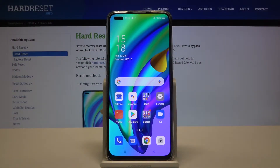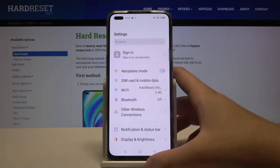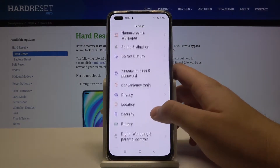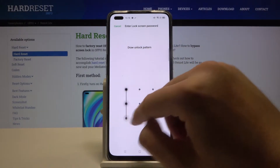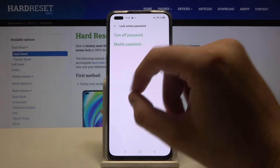Welcome. If you want to set up screen lock on your Oppo Reno4 Lite, let's go to the settings. Scroll down to reach this option, then go to the lock screen password, input your current password, and then we can modify it.